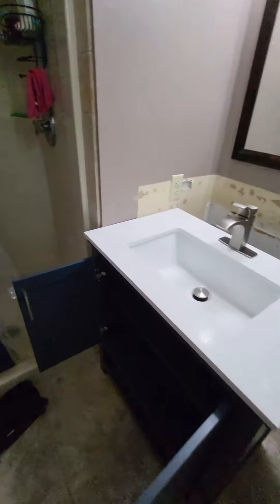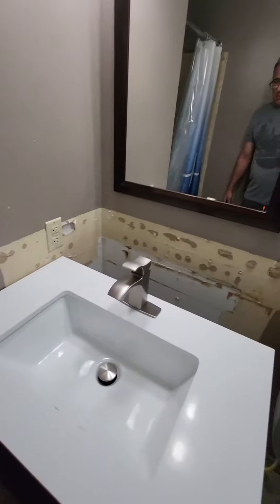I repurposed the feed lines for the hot and cold. I've got a new flexible trap and then this is the new faucet set we're putting in. You can see I had some tiles glued to the wall there.